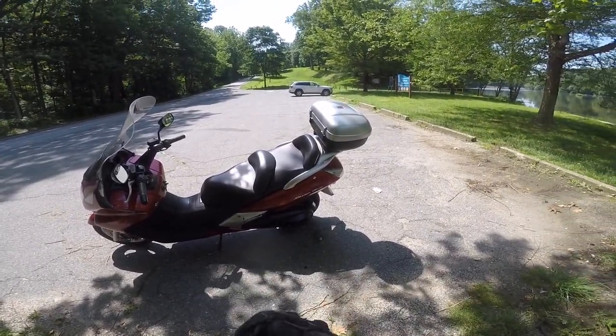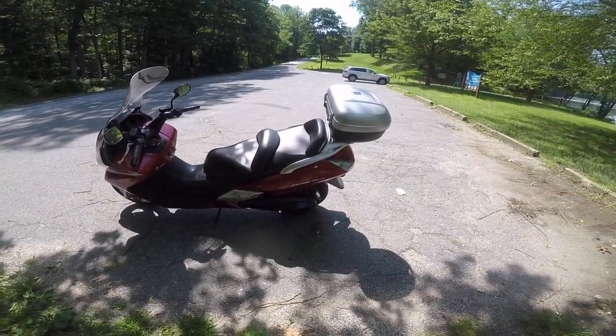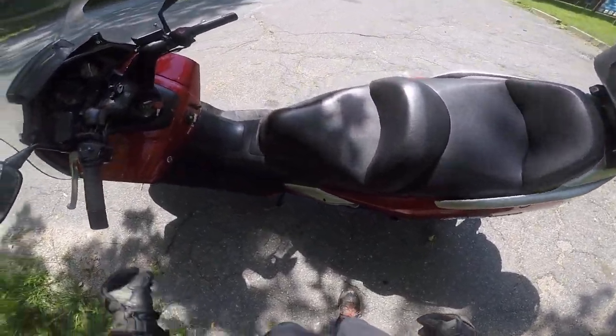Here is the moment you've been waiting for — the ride on the Honda Silverwing. This is a great bike, and the best thing is you can also get great deals on the used market.